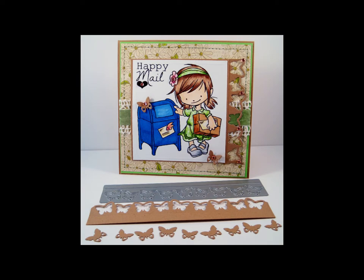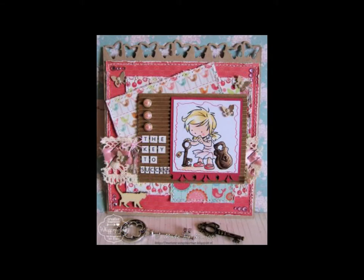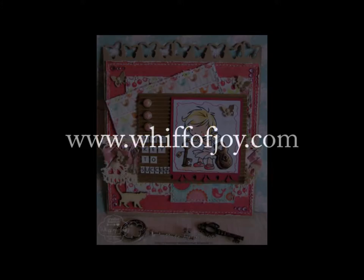This is a fabulous accent to all your card or scrapbooking creations. We have an example for you using the Butterfly's Border Die added to a sweet creation. Be sure to visit us online at www.wiffojoy.com.